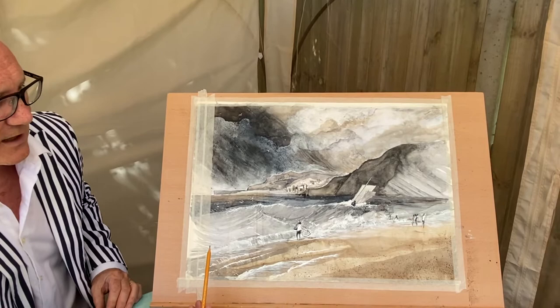Turner created the most incredible seascapes and he was a master of light. I chose this particular painting which is of a scene down in Lyme Regis, and this is my response.